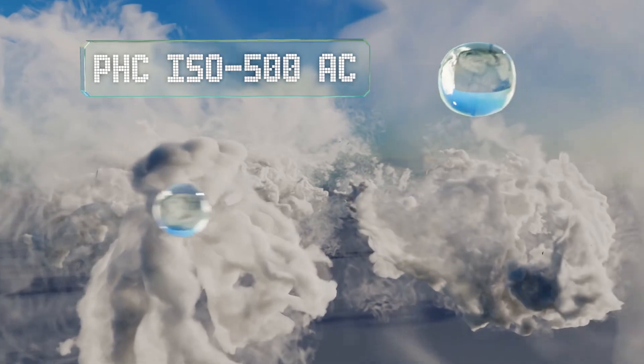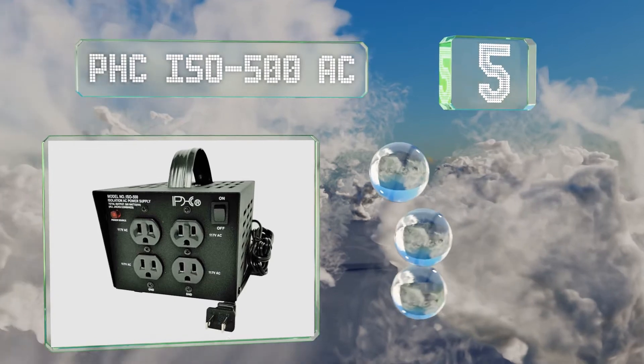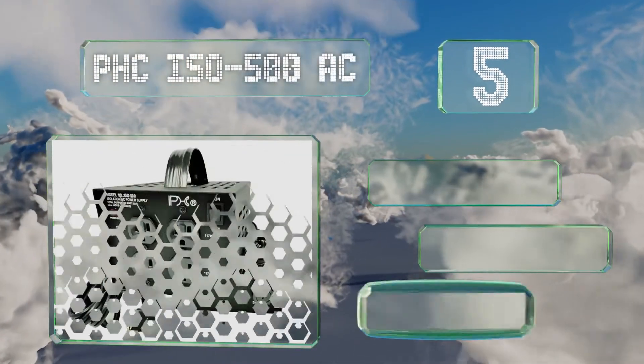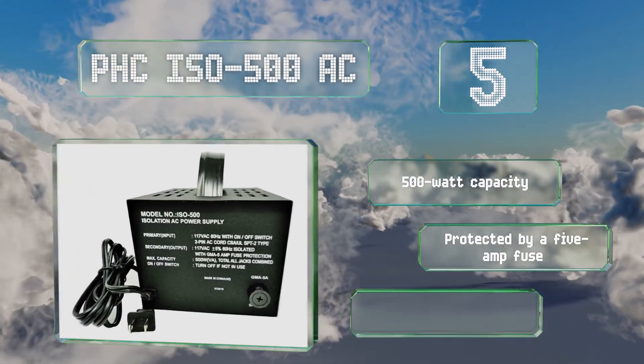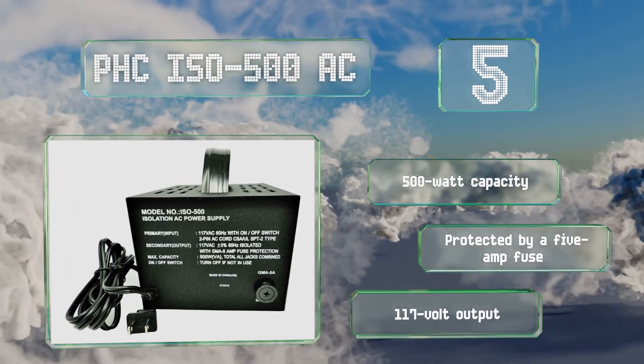Moving up our list to number 5. Thanks to a convenient carrying handle, the PHC ISO500AC is a good choice for touring musicians. You can use it to ensure that the power running to your amplifiers is safe. It has a 500-watt capacity and a 117-volt output, and it's protected by a 5-amp fuse.